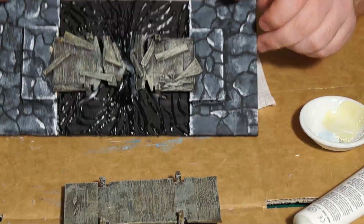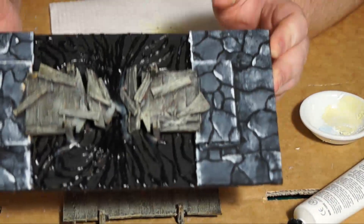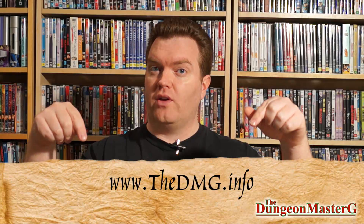So that's how I create a wooden bridge, and in the next video we're going to be talking about how to do the water effects and paint the water effects that are underneath the bridge and put the final piece together. So I hope you enjoy my videos — I love to read your comments, they go in the section below. Push the like button if you like the video, subscribe if you want to see any more videos. You can check out the Facebook page for regular pictures, and also check out the website thedmg.info.